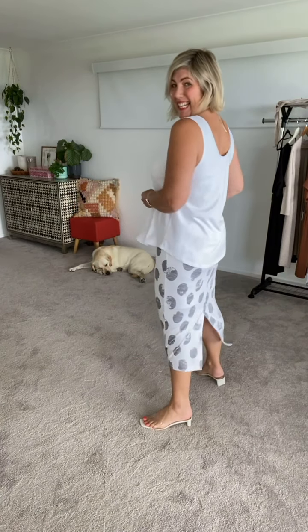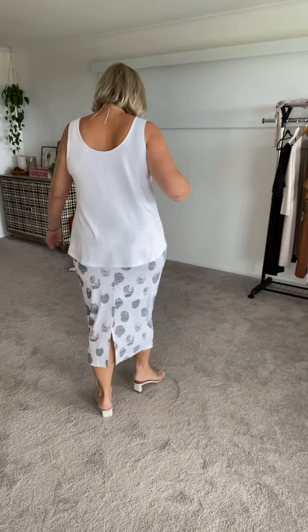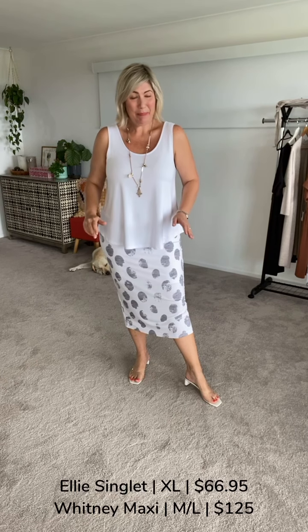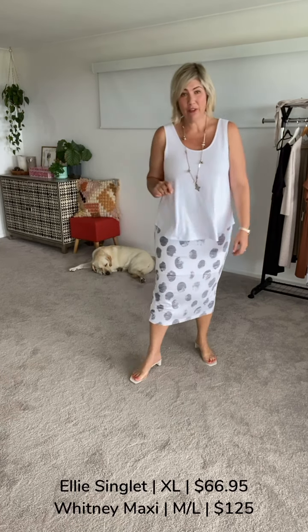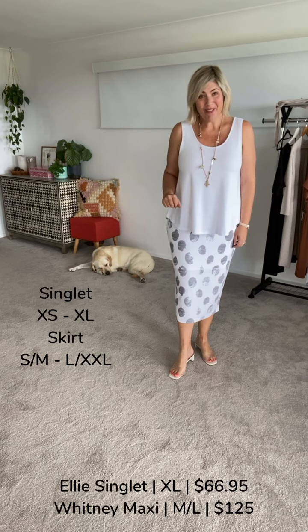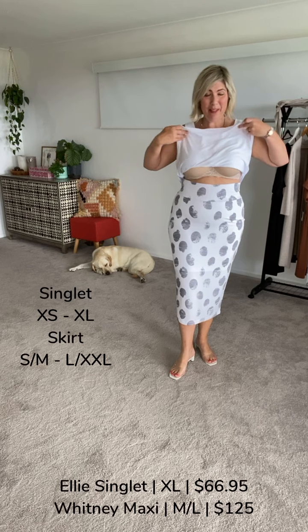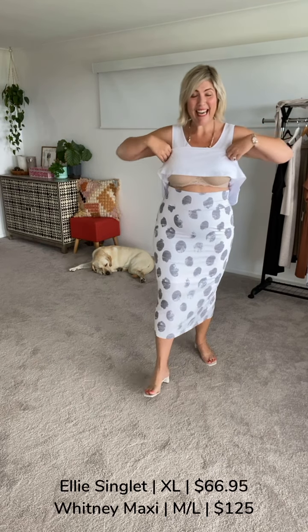Let's get into the Ellie Singlet and the Whitney Maxi Tube Skirt. I'll have the full size range for both garments I'm wearing. My key points with the Whitney skirts — whether you get the mini, midi, or maxi — is the flexibility depending on your height and the looks you're going for.